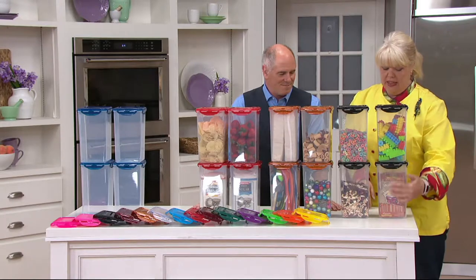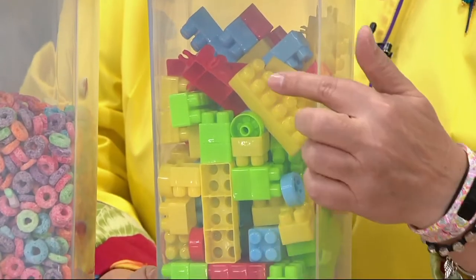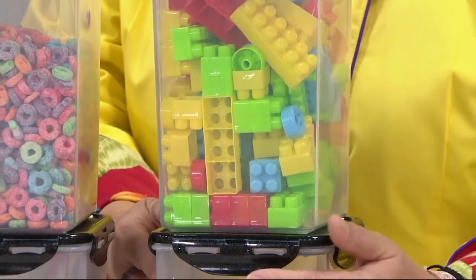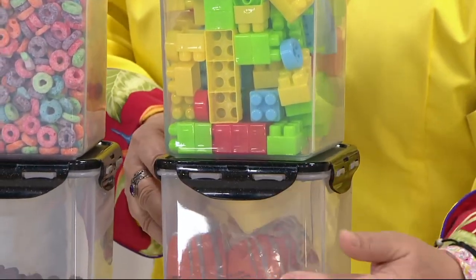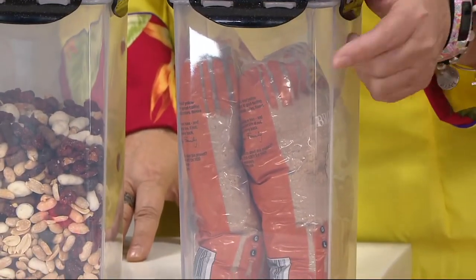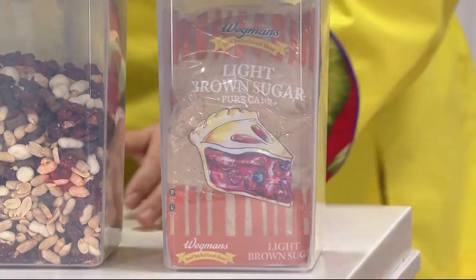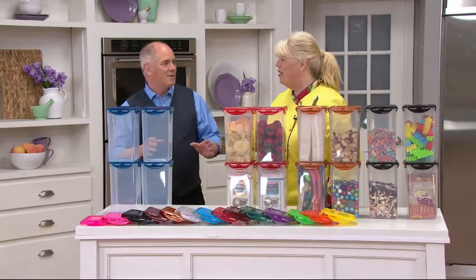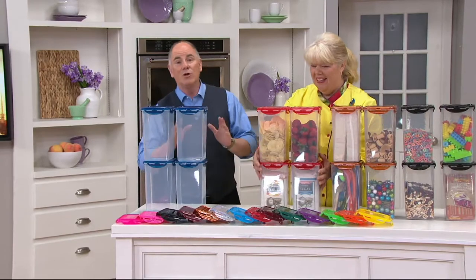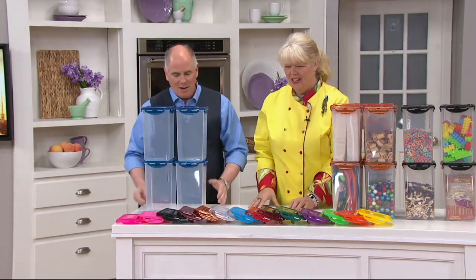Here's the brown sugar use case. This size right here holds two of the two pound brown sugars with a little bit left over on top. So when it's on sale, pick it up and buy it. I do a bourbon glaze for steaks — I betcha it's delicious.